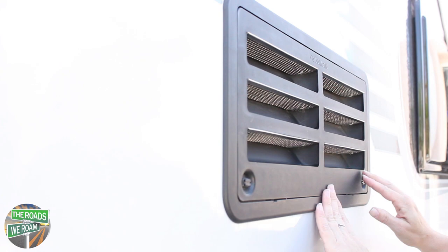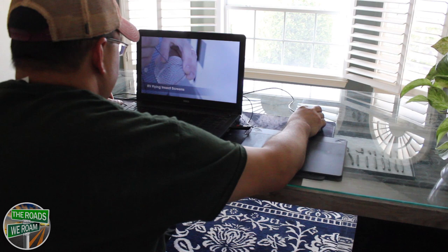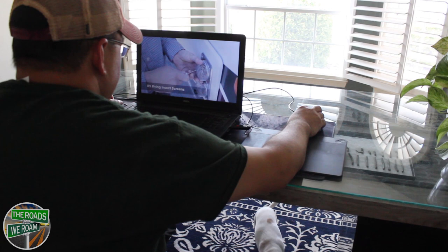The instructional video for the installation of the next two screens took all but 15 seconds. It took me a little bit longer — there is a learning curve, so you'll get better as you go. Put your screen over the opening or vent to be covered, push the hook over the connection point, and remove the tool.